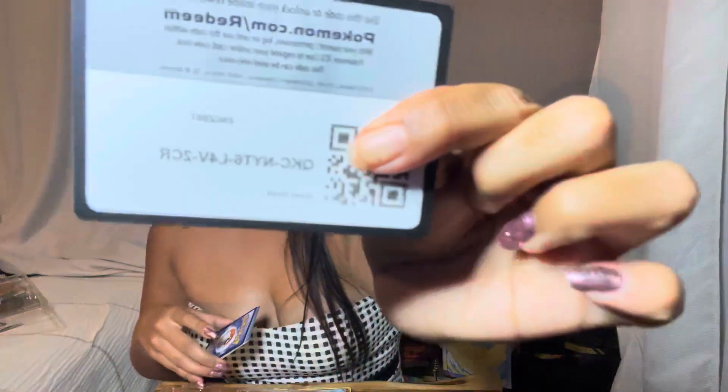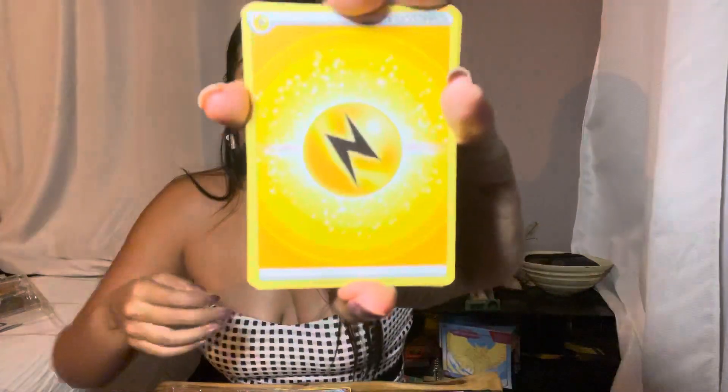Okay, so we got a first hit out of our first pack! Let's keep it going.